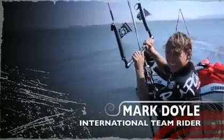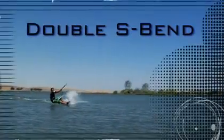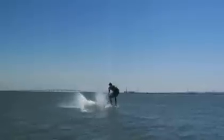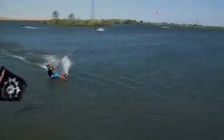I'm Mark Doyle and these are my how-to tricks, and this is how to do a double S-pin. Set up, unhook, load and pop.